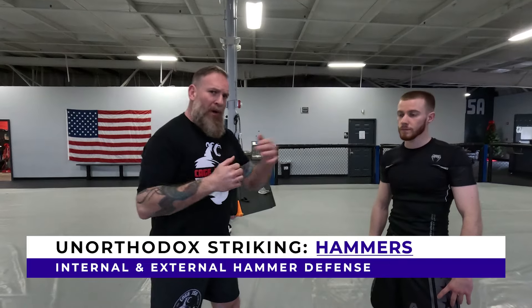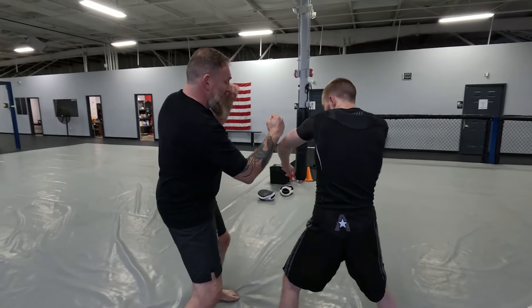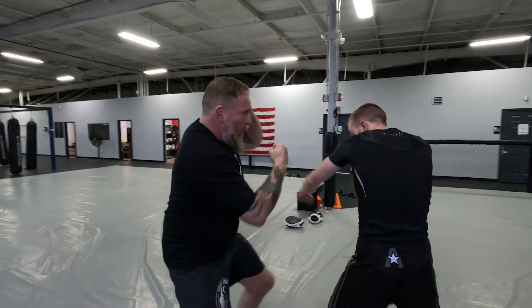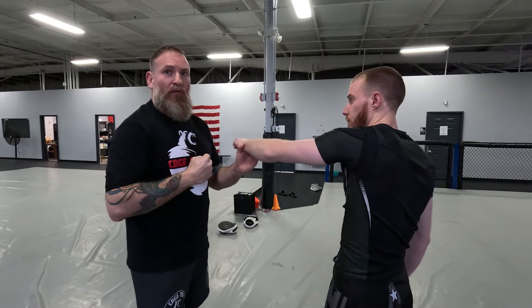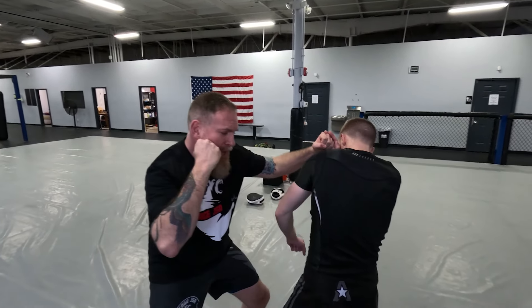From the offensive perspective we started with the jab. Now we're going to defend the jab with our internal or external hammer and come back with the elbow. As Leon throws the jab, we're going to use our internal hammer combined with a walkthrough step — that clears the jab. This is called killing the lead; it's a little more aggressive. Now my left hand is loaded, I step to the middle, and we drop the elbow over the top. He throws the jab, walkthrough step, drop that external hammer over the top, and then finish with the right elbow.